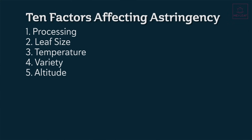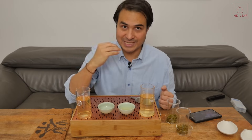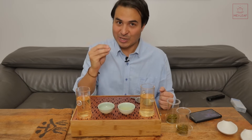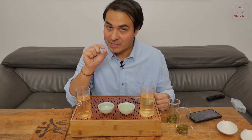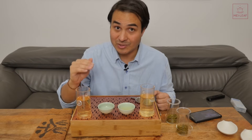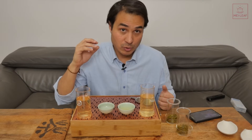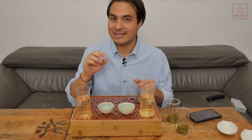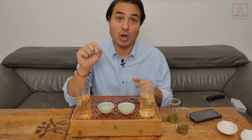The fifth factor to affect astringency is altitude. It stands to reason that the higher up the tea plant, the more it wants to protect itself from UV radiation, producing more polyphenols, which increases astringency. Some studies have shown that low-grown Ceylon tea definitely has lower polyphenols and a lower sensation of astringency compared to high-grown Ceylon tea. We can say it makes sense that you'll have more polyphenols the higher up you go, and therefore you'll need to control the astringency more when brewing.